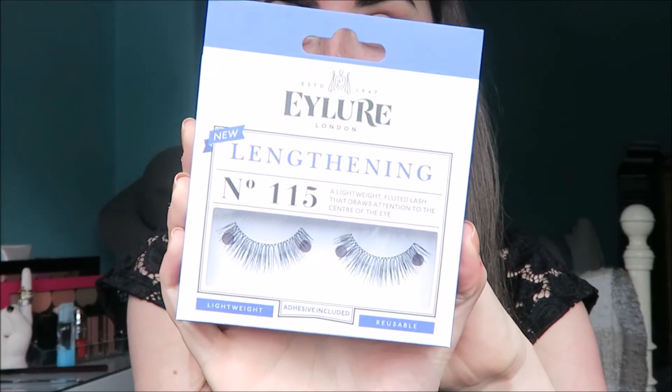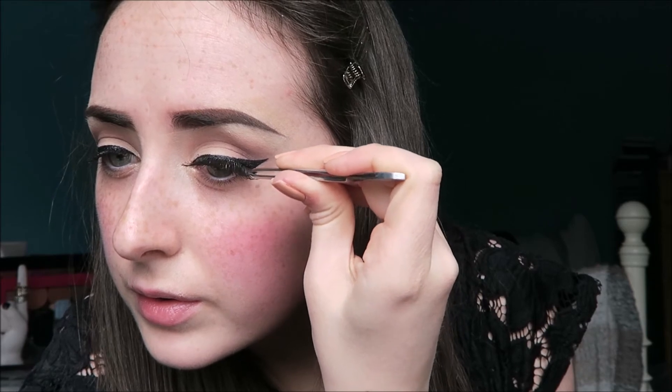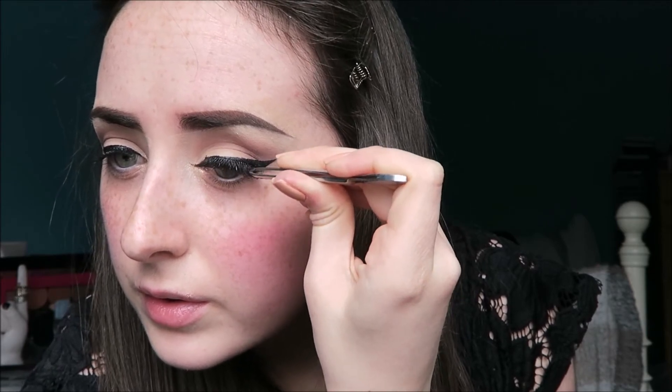For this look, I decided to wear some false lashes. I'm using the Eylure Lengthening Lashes in style number 115, and I'm applying them with the Duo Brush-On lash adhesive in dark.